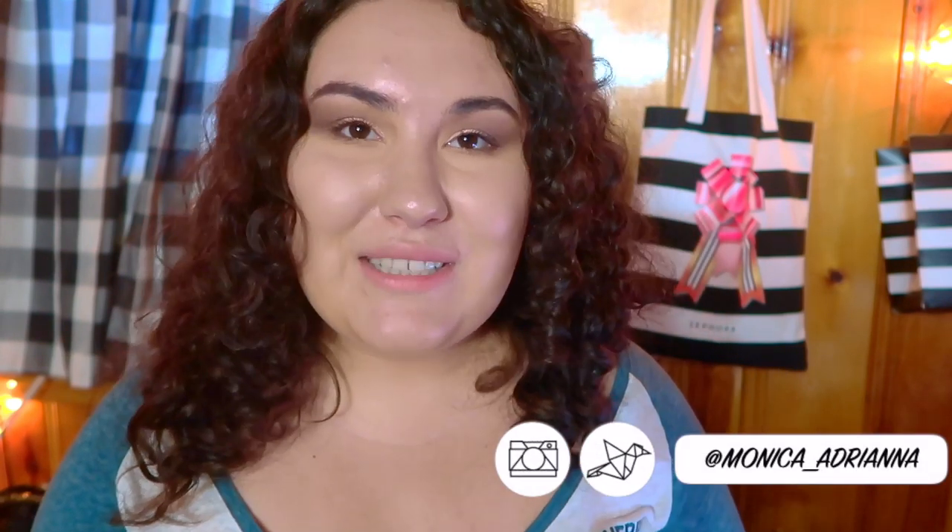Hi guys, welcome back to my channel — or if you're new, welcome! My name is Monica and today we're doing another casual video. It's been a while since I've just sat on my bed and did a really chill video, and it's been a while since I've done a spotlight on petite palettes, so we're going to do both today. The palette I'm focusing on is from Natasha Denona — this is one of her five-pan palettes, this is palette number two. I'm wearing it on my eyes today and I want to talk about the quality of the shadows and how I got the look.